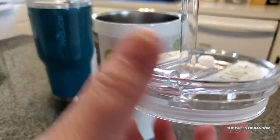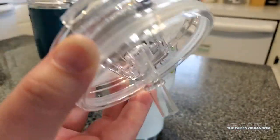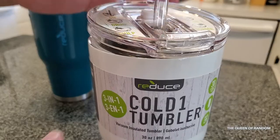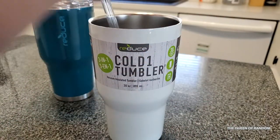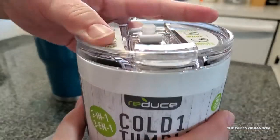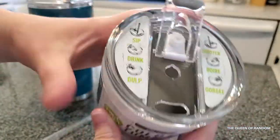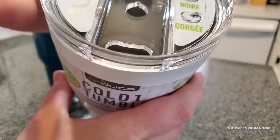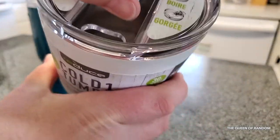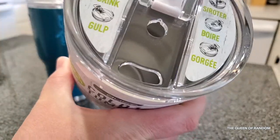And it has this little thing on it so the straw can't pull through. If you wanted to just drink, you just pull this part back and you can just drink. You just close that where the straw is and that's drink mode. If you want to gulp, you pull that back where more air can get through and then you can gulp your drink.